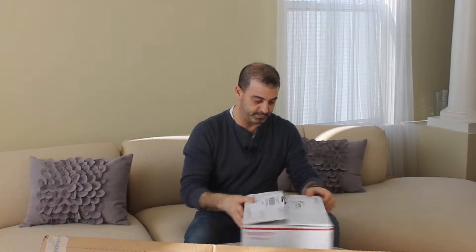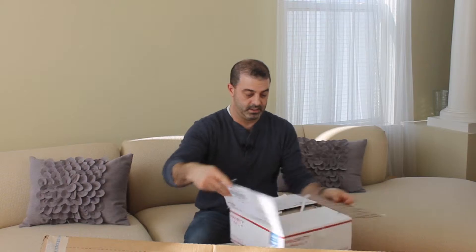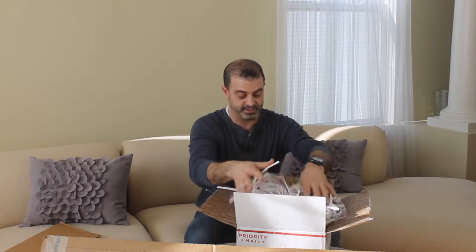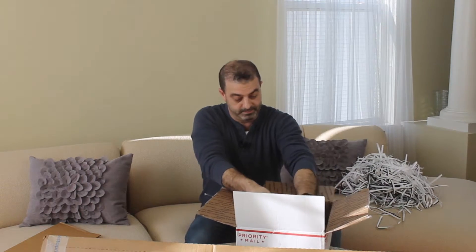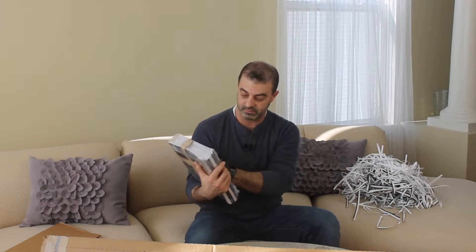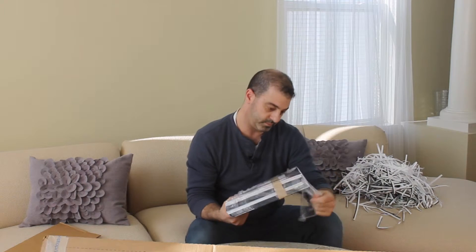We'll start by opening the comics. I ordered from Kablam, which is an on-demand comic book printer. I placed an order with them — I've used them for years for printing. Again, I'll link that video in the description below. They send it by standard postal packaging. The package comes full of shredded comics as packing material, and then they wrap it in plastic and bind it together with paper bands.